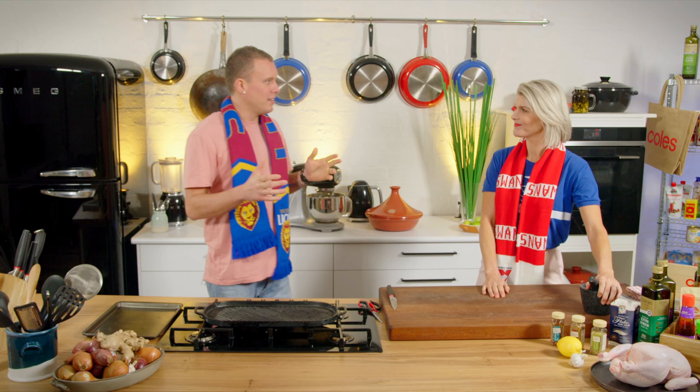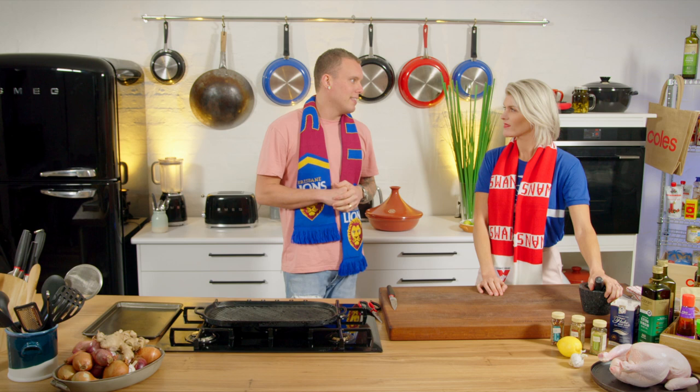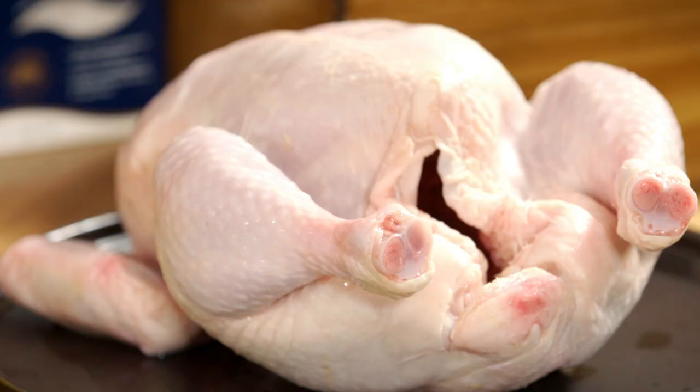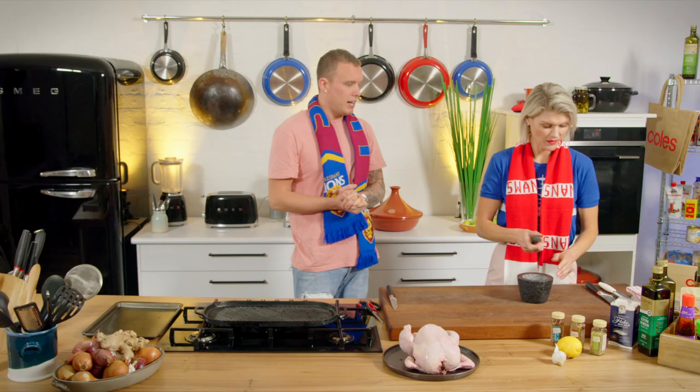Grand final day — you've got all the lads and ladies standing around talking tactics, and what better way to do that than over a barbecue. So I'm going to butterfly a chook, marinate it, barbecue it, and then the boys can stand around and have a few skewers. The finger food. Sounds good to me. Do you want to get started on the marinade?